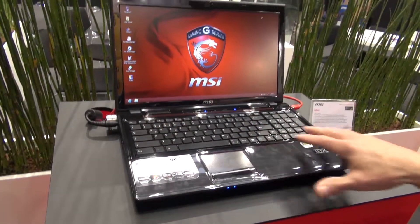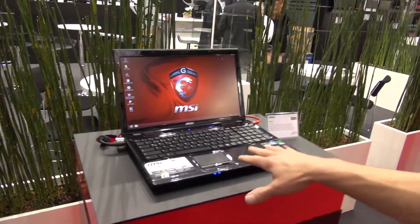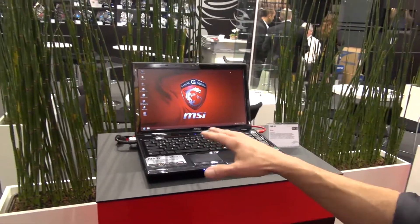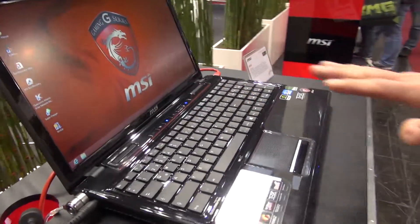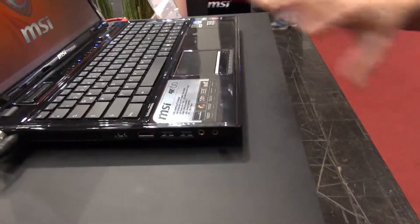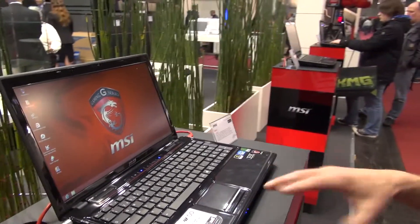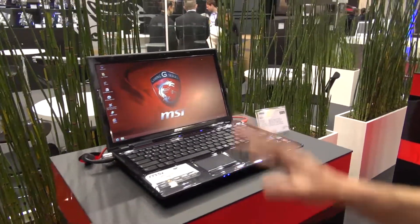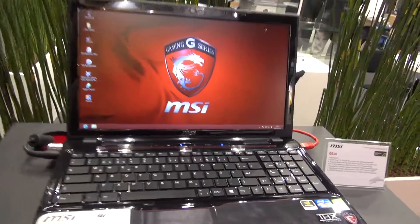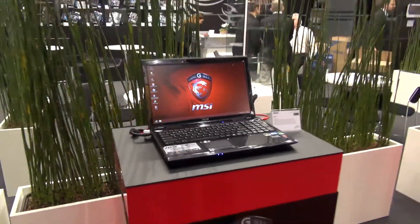What you see here is the same technology inside, only with a lower GPU level — the GTX 660 mobile solution. You can still play all current games, though maybe not all details can be activated, depending on the game. The GE models are more or less for people looking for a great price-to-performance ratio. These start at 800 to 900 euro models up to 1500 euro, whereas the GT70 and GT60 go up to 2500 euro, depending on the configuration.